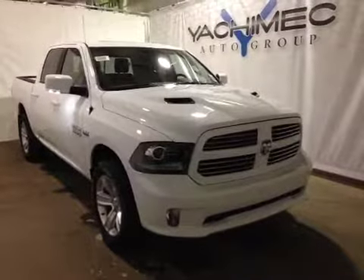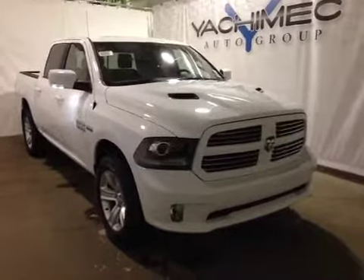Thank you for watching. I'm proud to present to you this 2015 Dodge Ram 1500.